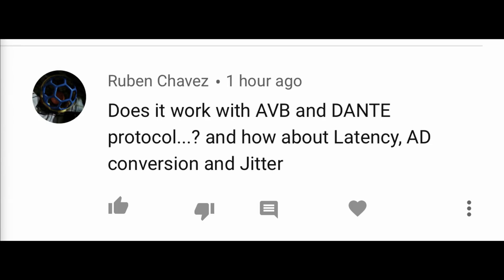Someone asks: 'Does it work with Dante protocol, and how about latency and A/D conversion jitter?' Again — did you not read the title? Analog audio. It doesn't do a conversion. Yes, you could actually use the network cable you installed for a Dante system, or for internet, or for HDMI — I've already explained that in the other video. But at its core it is an analog system, so you don't have to worry about any of that.